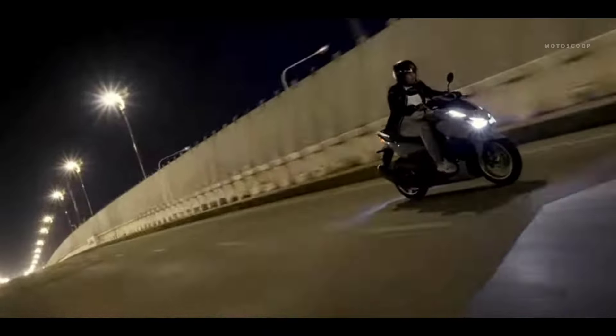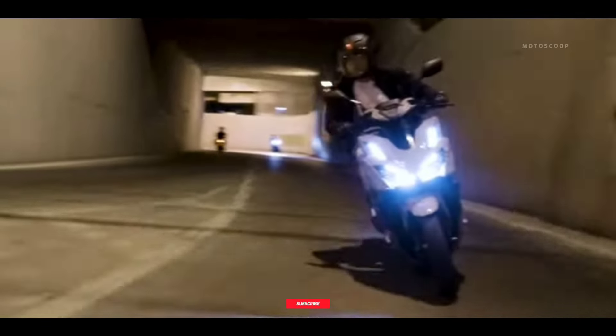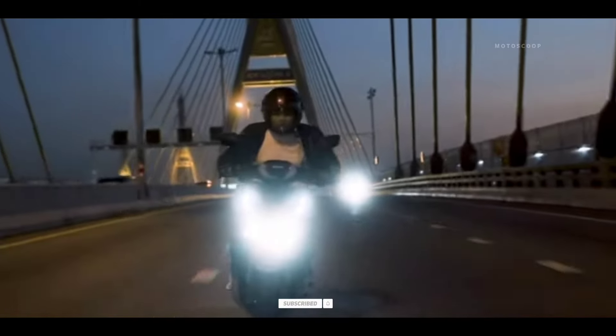The 2024 Honda Click 160 Special Edition is offered with a starting price of US$2,190, or about PHP 124,000 in Philippine Peso.